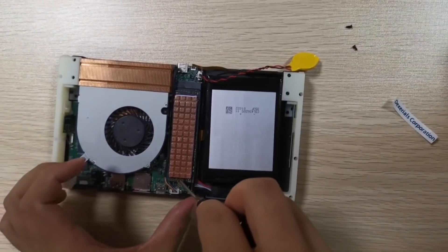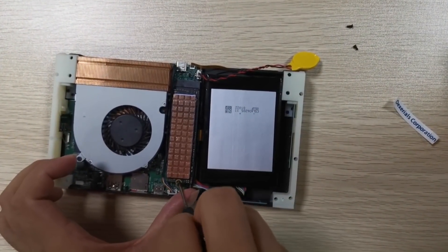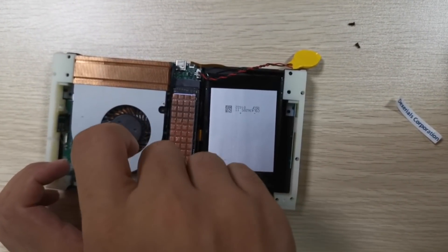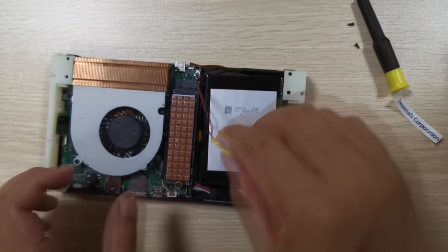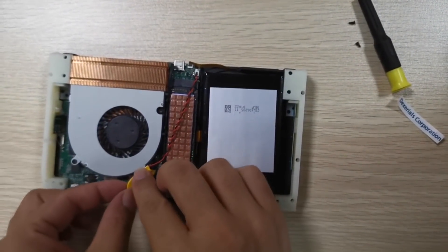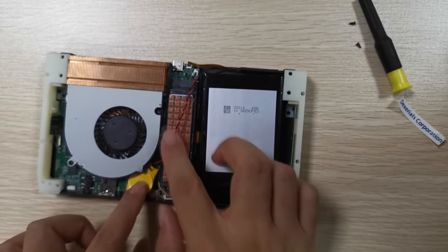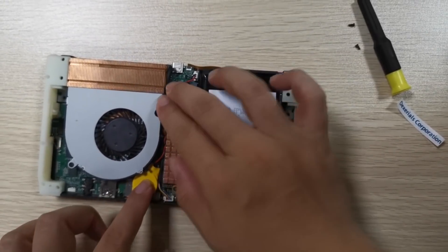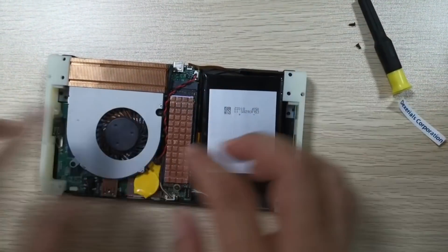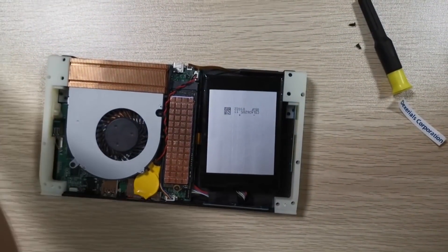You can see the SSD is relatively easy to access. Hopefully they update how the CMOS battery is routed, because having it looping around like that isn't ideal. I don't anticipate that's how it should be in the final version — but if it is, then c'est la vie.